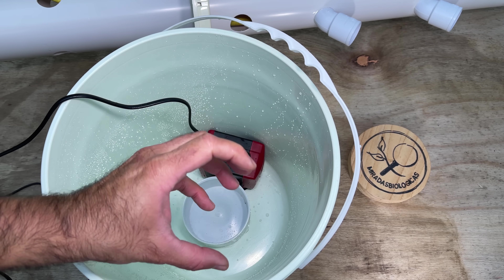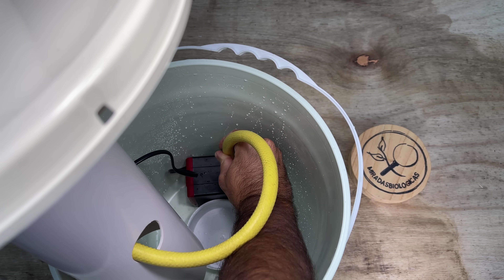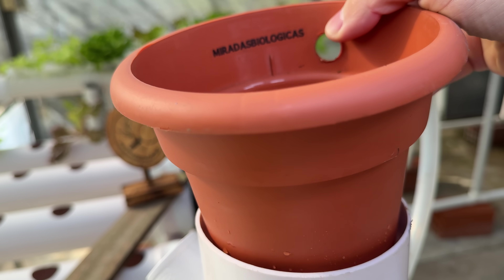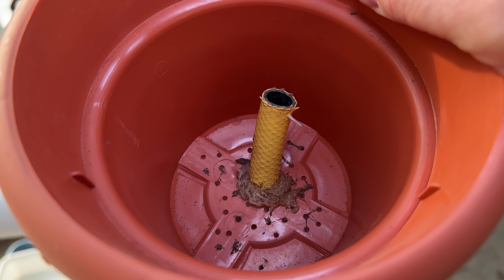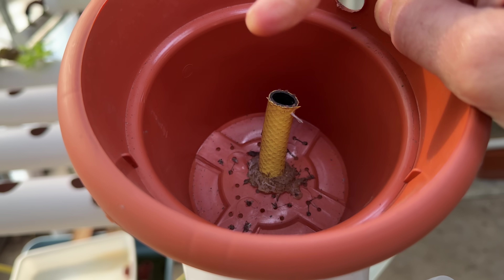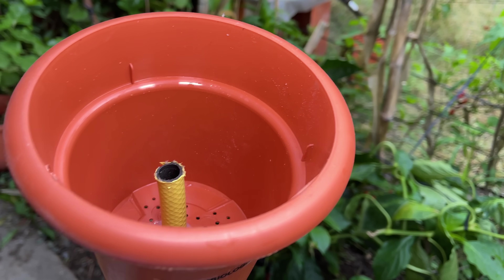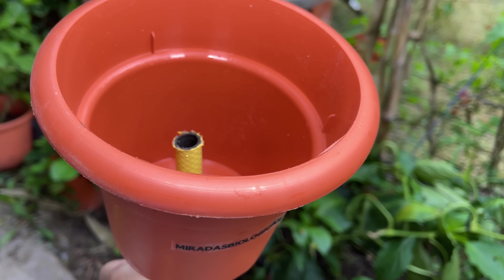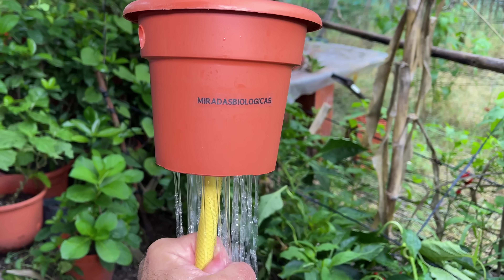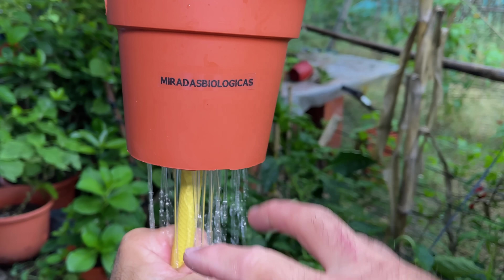To make this rain system, from the bottom where we have the pump, we put a hose that reaches all the way to the top. Here I used a pot that I drilled a hole in the center to pass the main hose from the pump through it, and then small holes on the sides — because once the pump starts throwing water through the main hose it will fill up the pot, which will then fall like rain inside the entire system tube. I always recommend testing this beforehand, and if there is little water, make some extra holes to have more rain.